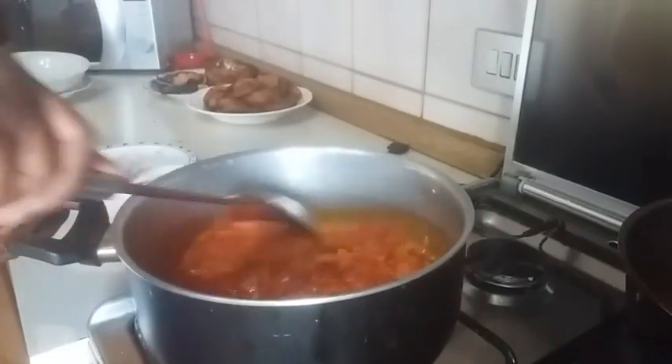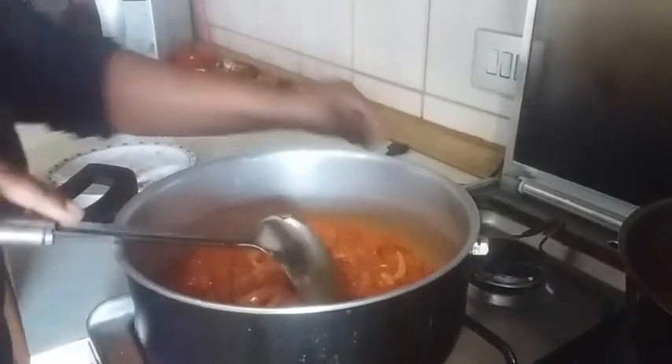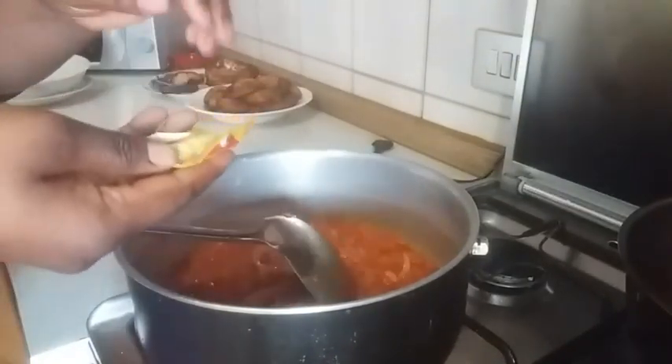I'm going to stir it. Then I'm going to go in with my Maggi cube — this is the remaining half of the Maggi I used when seasoning my fish — and I'm adding it now.